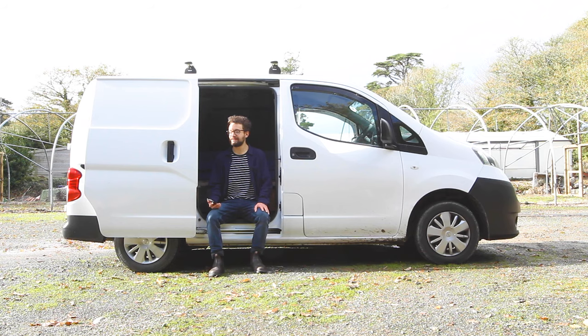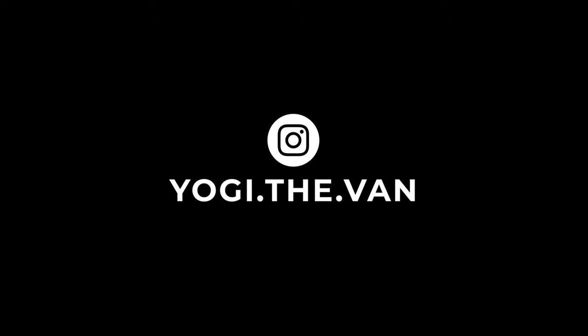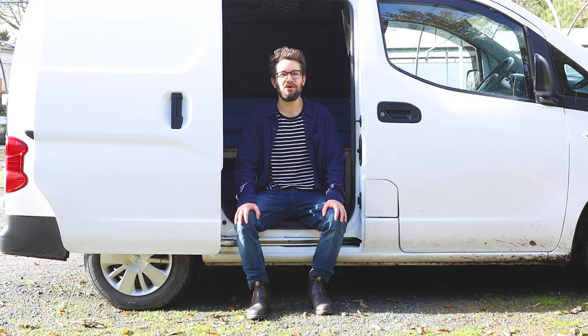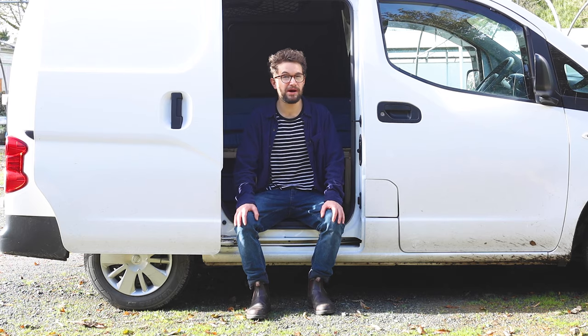Hi, did you convert the van? Yes, yes I did. Hi everyone, in this video I'm going to do something a little bit different, and that is answering, replying, responding to some of the many questions I've had about my van build.